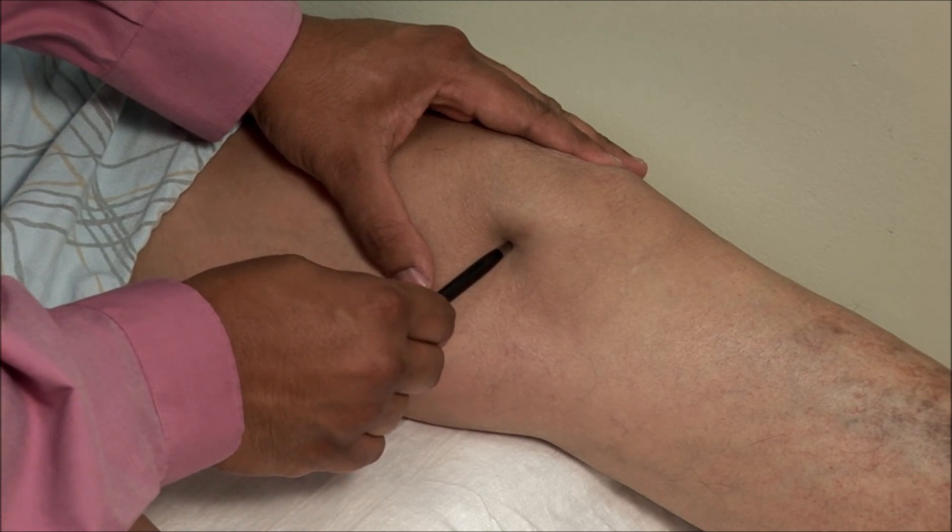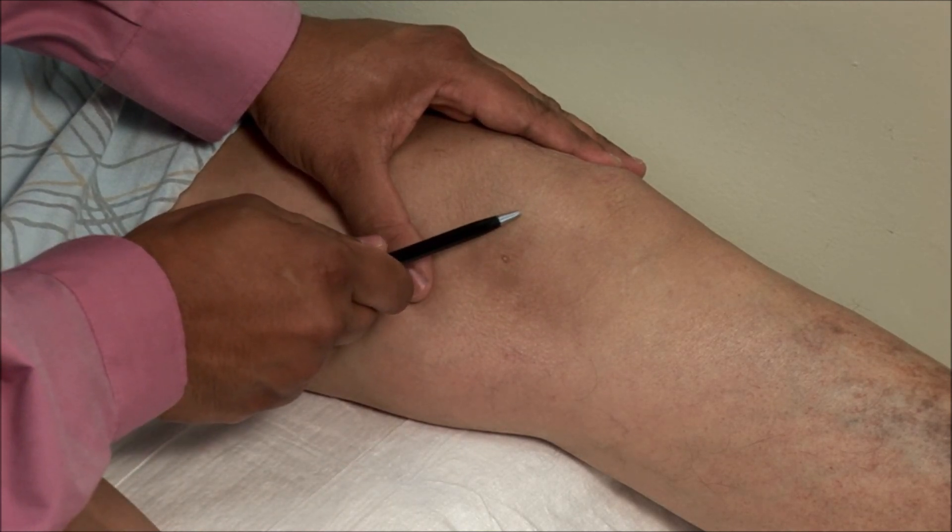The most common mistake is going too high and bouncing off the underside of the patella.